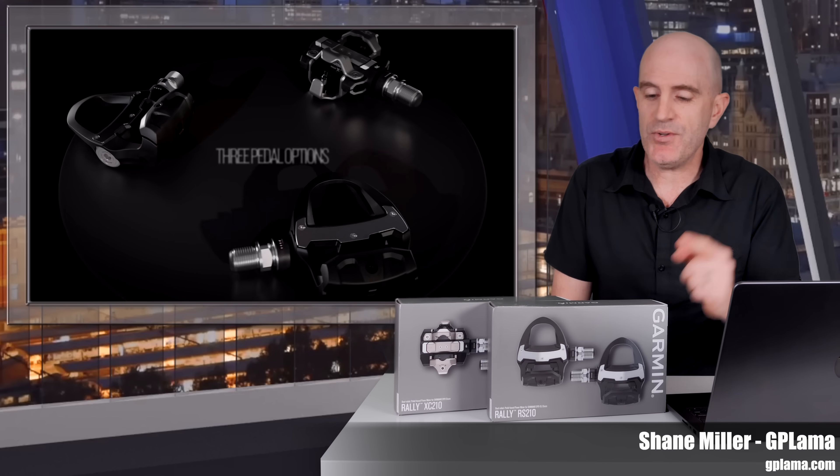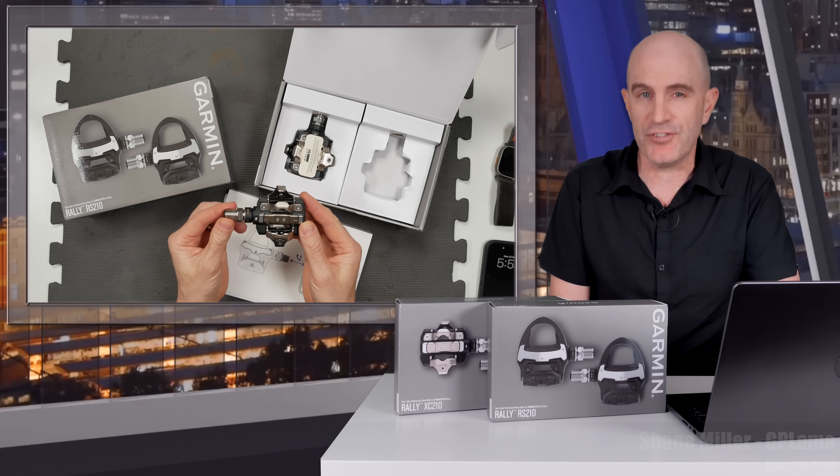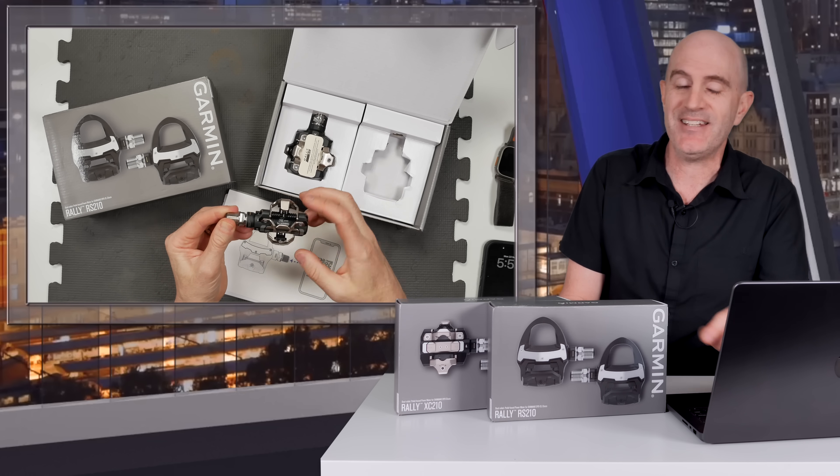Following up my first look video of these new Garmin Rally Powermeter pedals, today's video is a deeper dive after a few weeks of real-world use. There were a few surprises that I encountered only once these were installed and configured on the bike.